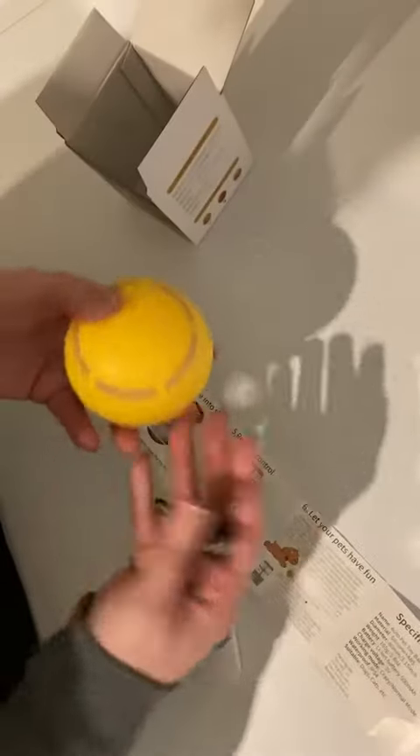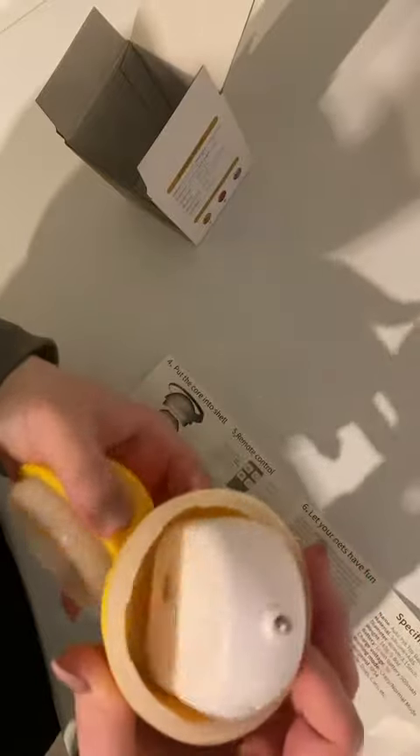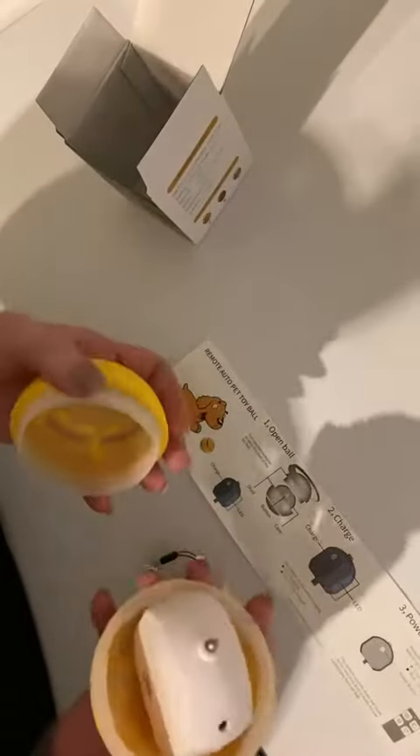Here's the charger — it pops open just like so. Here's your power button. It is blinking green, which tells me that it's charged.